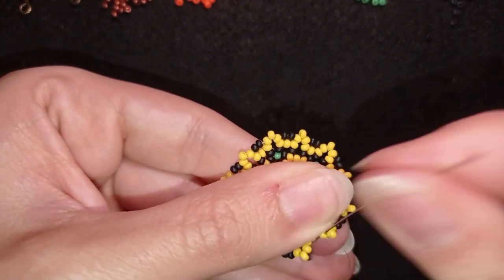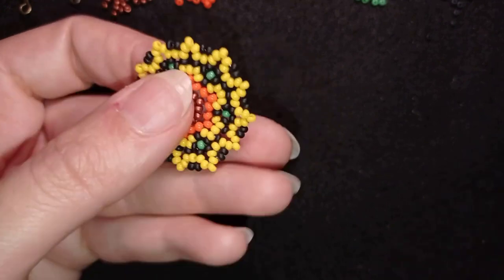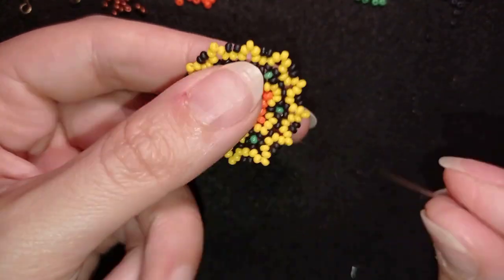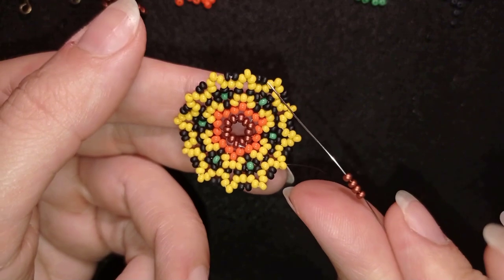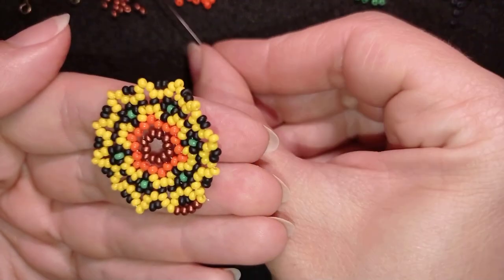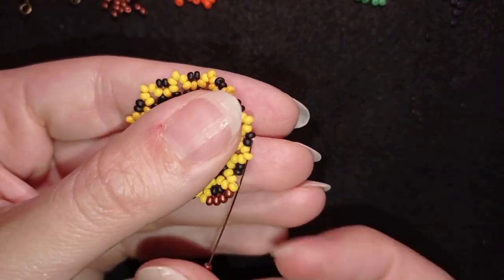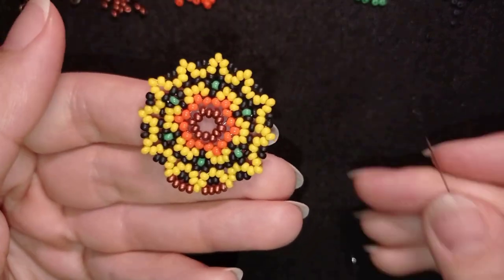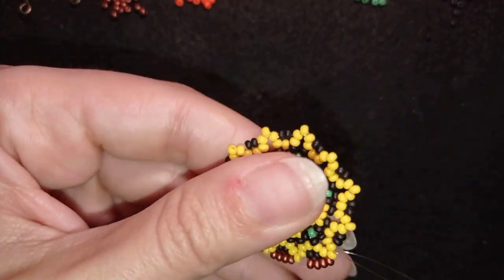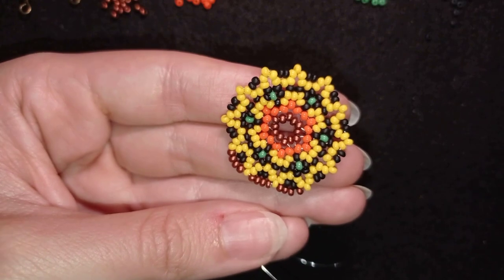I'm adding my last two beads from this row. Now I go to the angle, exit out of the angle, and pick up four dark red beads. I go to the next angle, pick up four again, and continue this all the way around: four dark red beads between each angle point. I'll be back to tell you how to finish the earring.